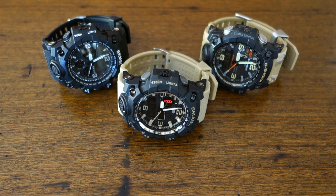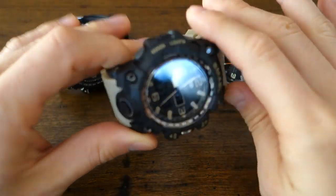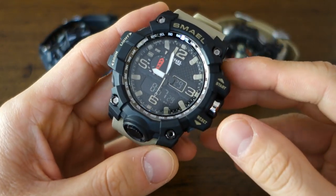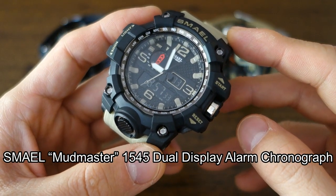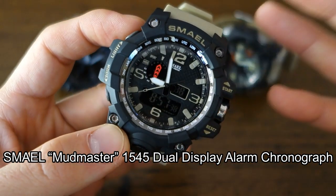G'day watchers, welcome back to the channel. Today I want to do a little bit of a review and comparison, mainly focused on this particular watch. This is courtesy of Banggood. I call this the Smail Mudmaster 1545 dual display alarm chronograph — that covers most of its functions.